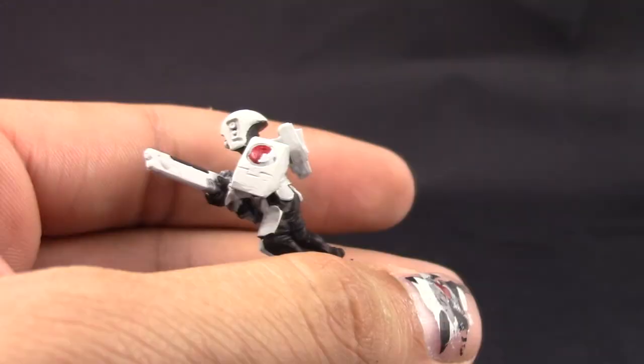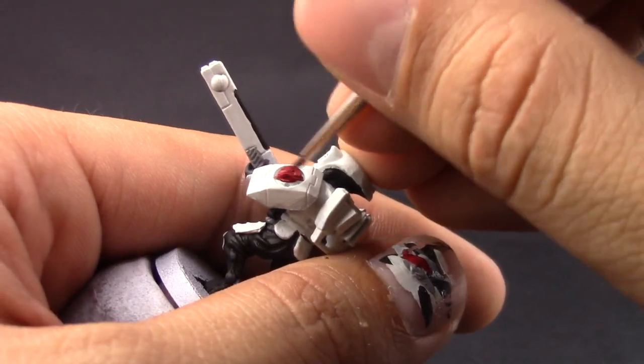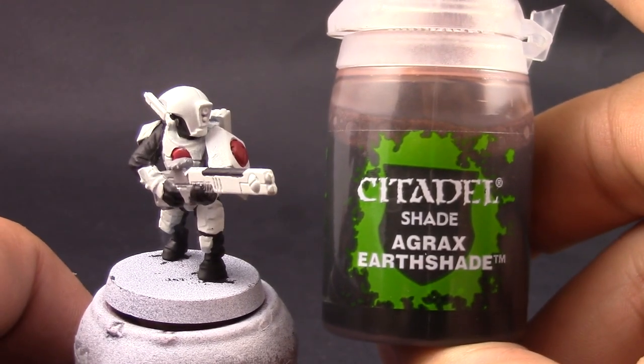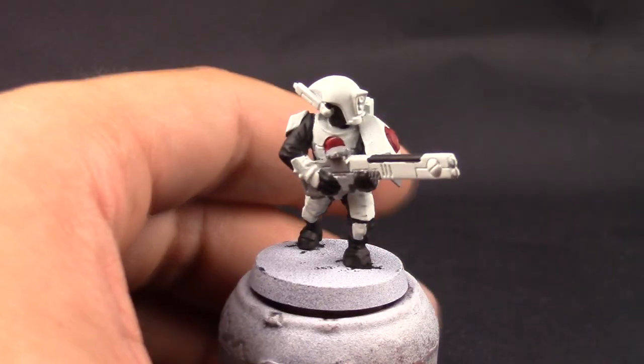I'm going to use Corn Red to paint all of the Tau symbols around the model just like this. Just remember that all of the paints I'm using here are thinned down just enough so that they flow easily and don't leave marks.